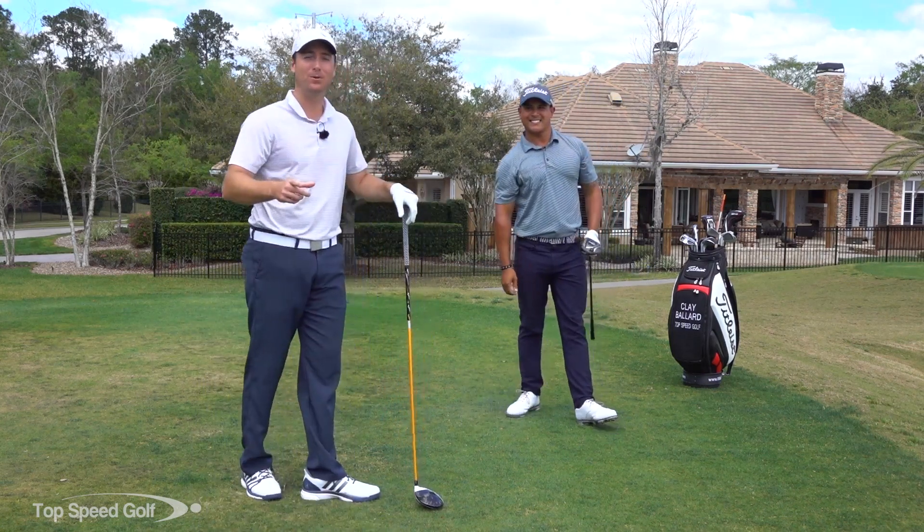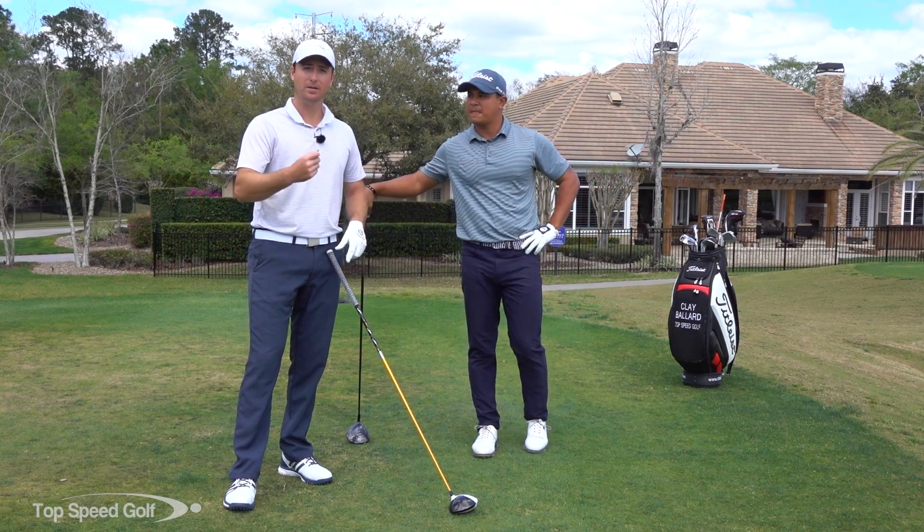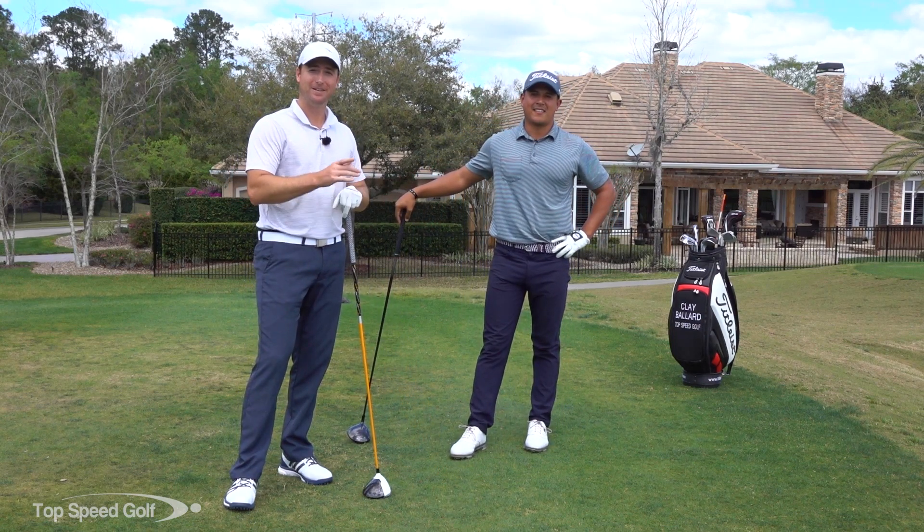Thanks for helping us out, Robin. Work on those drills — go ahead and do five or ten of each: left arm only, right arm only, both arms, and then make a few swings. You're going to have a lot more lag and get some more distance.